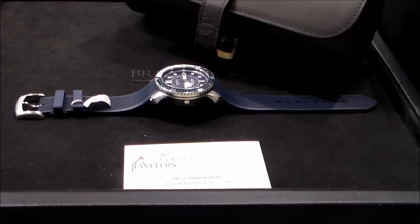It is a stainless steel with rubber strap, 43 millimeters in width. If you're not familiar with Bremont, this is a British brand, though there is a Swiss ETA movement inside.